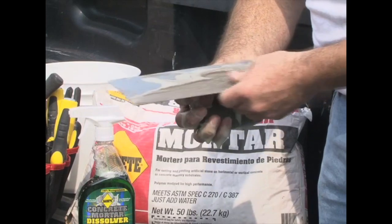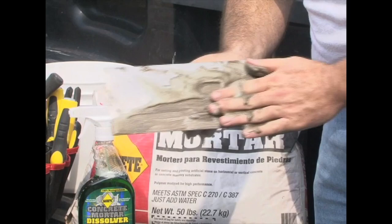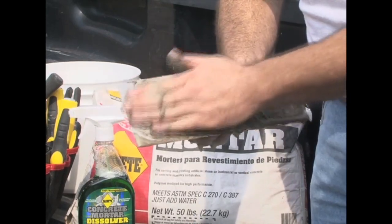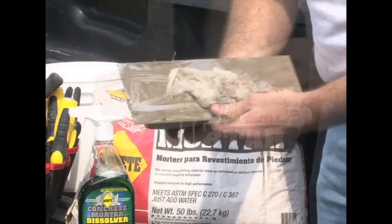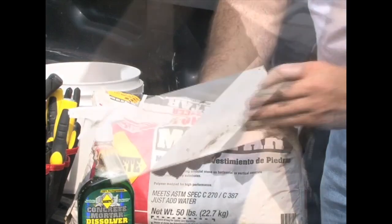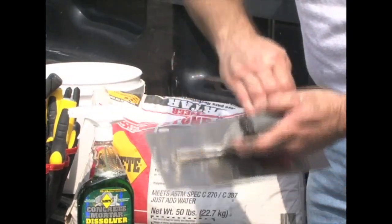When the dissolver hits the concrete, you will see the surface foam up on contact, then darken. Re-apply Concrete Mortar Dissolver to reactivate as needed until concrete has softened and easily wipes off. When cleaning job is complete, rinse with water as this will deactivate the chemical process.